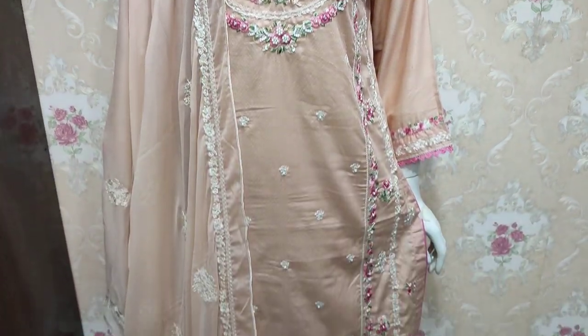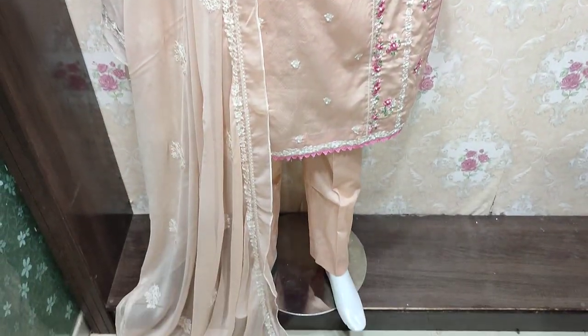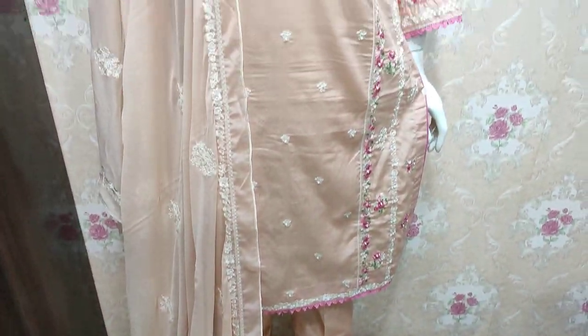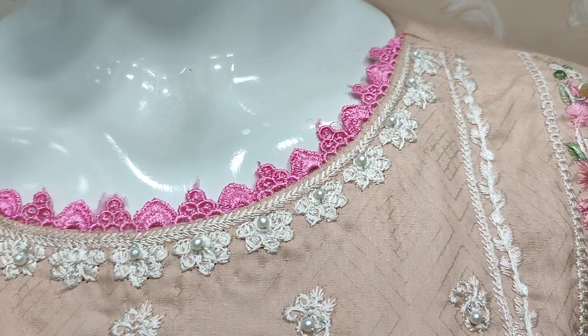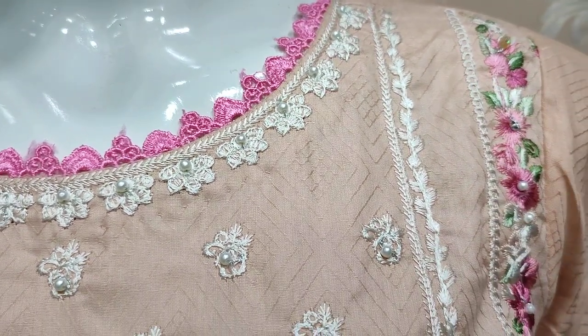Hello everyone, this is Abdul Qadir. This is in the Shikafat Collection. This is in Summer Cotton Fabric. This is self print fabric.